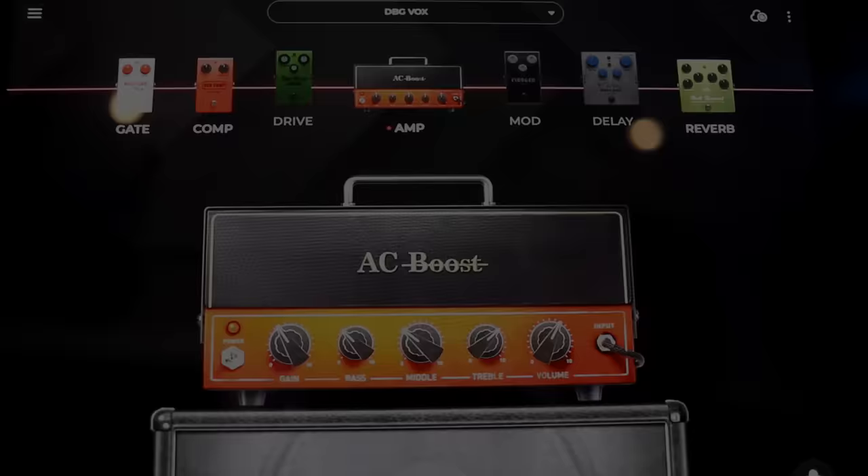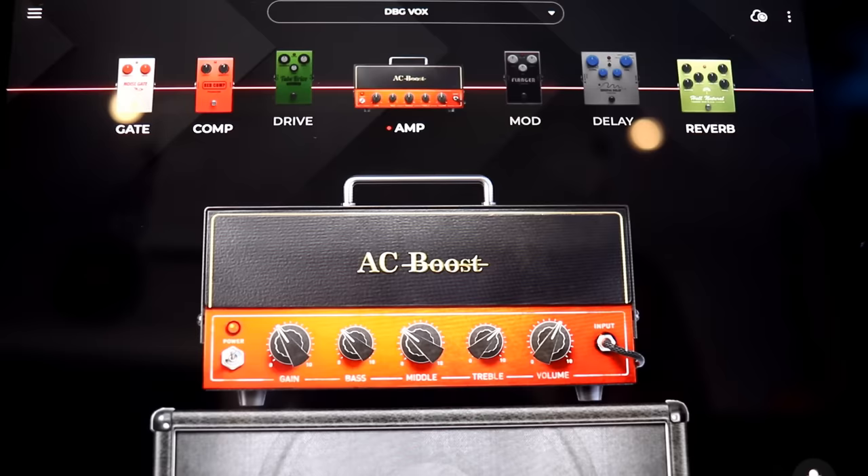Famous amp number one has to be the AC Boost. Nothing gives a clean and pristine tone quite like a Vox. So let's check out what it sounds like.